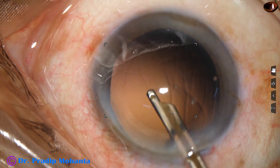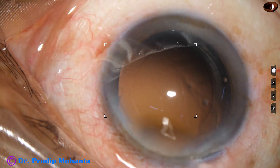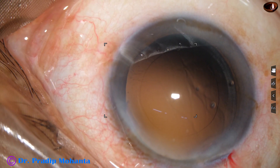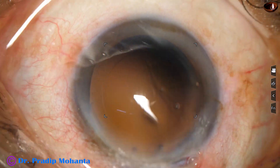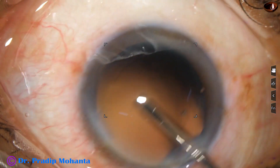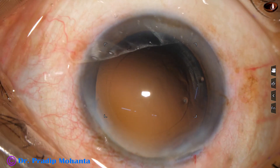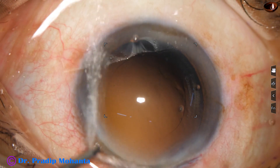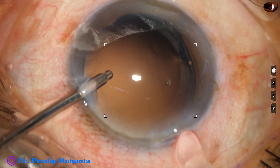And now, what is hydropolish? Hydropolish means use of only the irrigating probe for polishing. The irrigating probe is introduced and tilted 90 degrees, then swept over the posterior capsule. All the cells that stick to the posterior capsule get dislodged and come out.